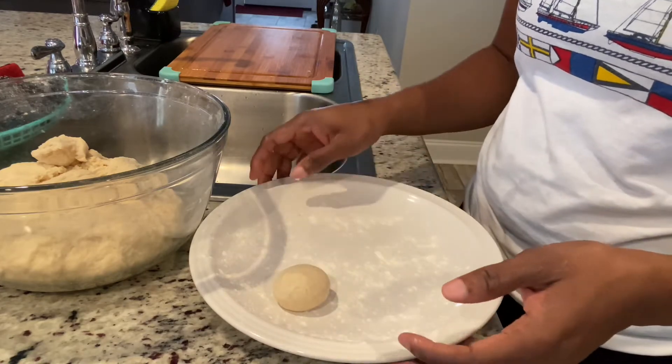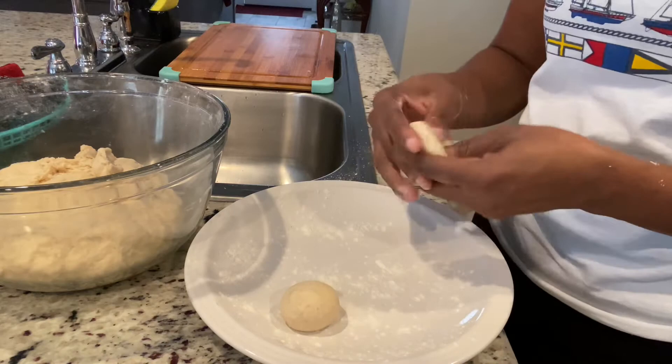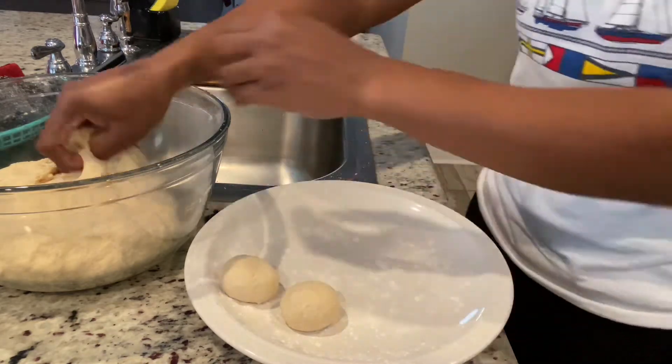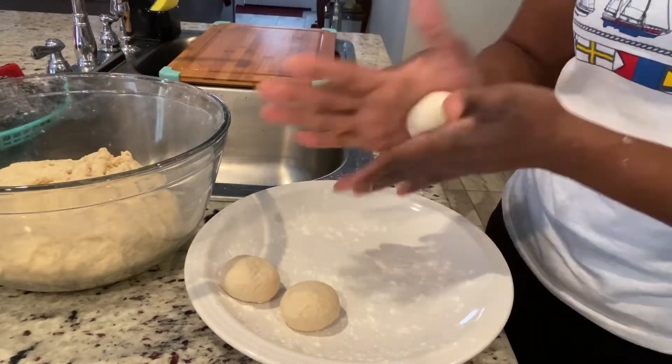You can also just roll it — that's the same thing. I have this plate already dusted with flour so that my dumplings don't stick to it. I'm just going to do a whole plate, bring it over to the stove, and then do my second set.